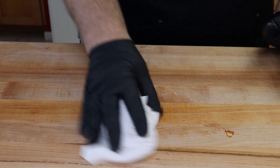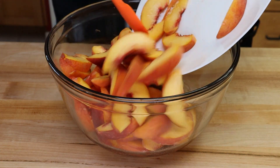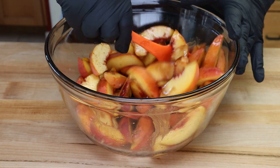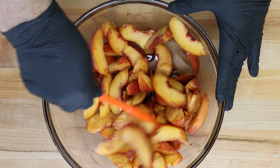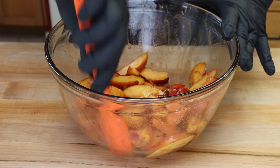Let's mix the peaches with the rest of our filling ingredients. We have our cabernet sugar mixture — just get the peaches in and mix them up to get that cabernet flavoring on the peaches. Oh, this smells good. Those peaches and the cabernet — this is going to be amazing. Looks like everybody's got a good little coating on them.